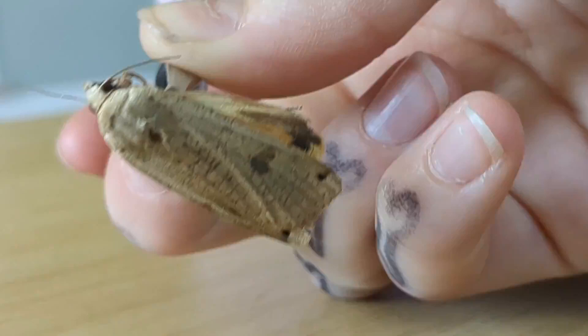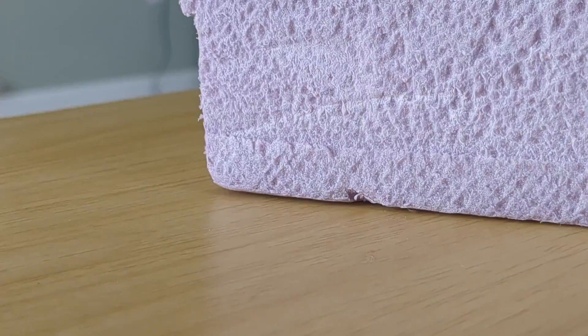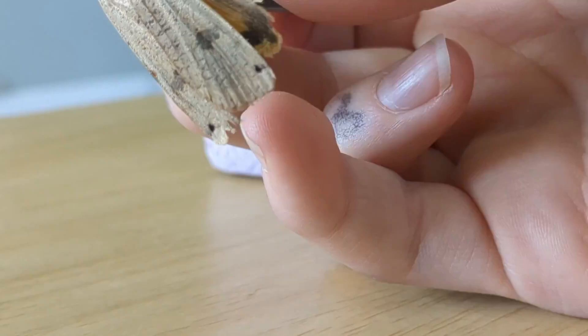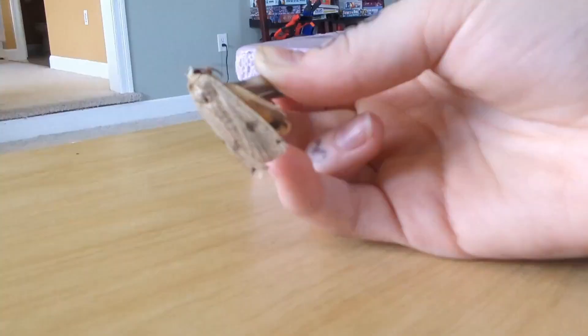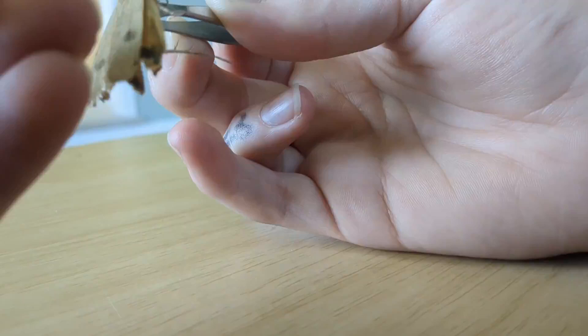And then, right here, I have my special very thin insect pin. And I'm just going to — hold on, let me zoom out. And this is very delicate, so you have to be kind of careful.